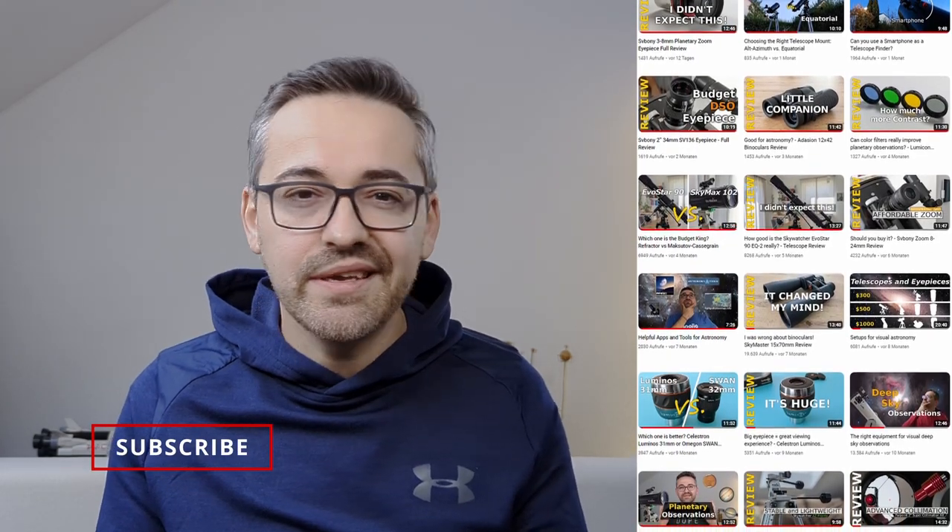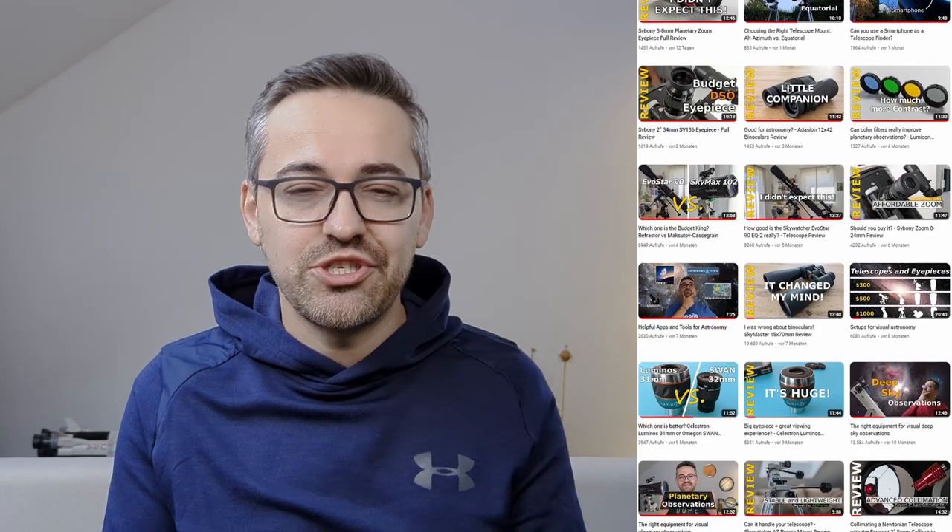Before we move on to fixed focal length eyepieces, I want to thank you all for your support, feedback, and the great suggestions you leave in the comments. I really enjoy making these videos, and you guys make it all possible by commenting, liking, and subscribing to this channel — it's much appreciated.